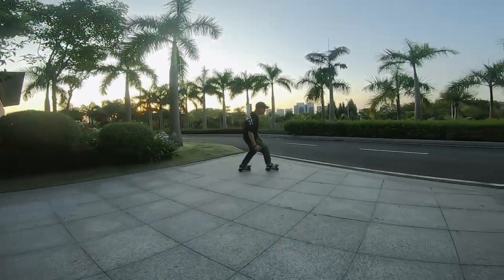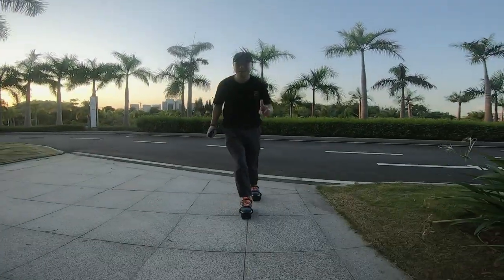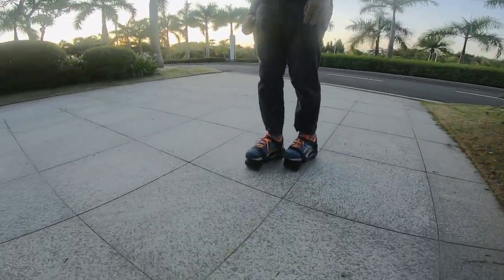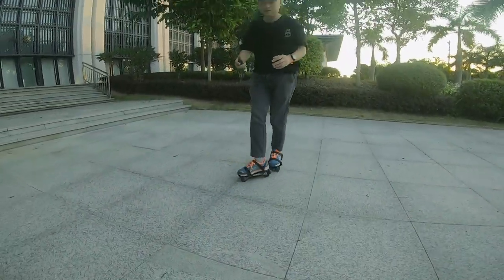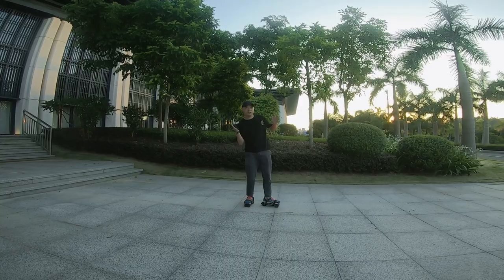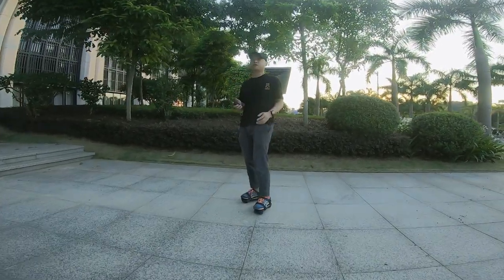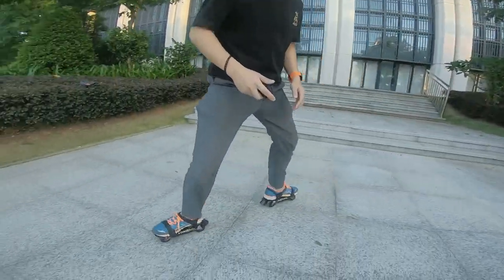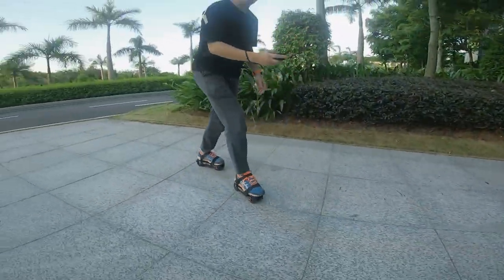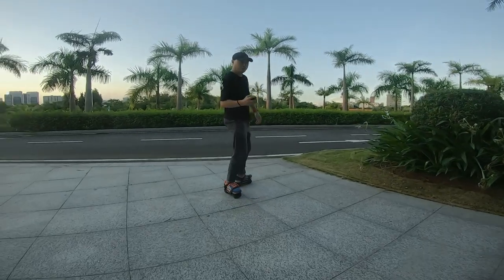Whoa! Yes! You even can use no power, without any power, just like the traditional air roller skates. You can do the tricks, right?